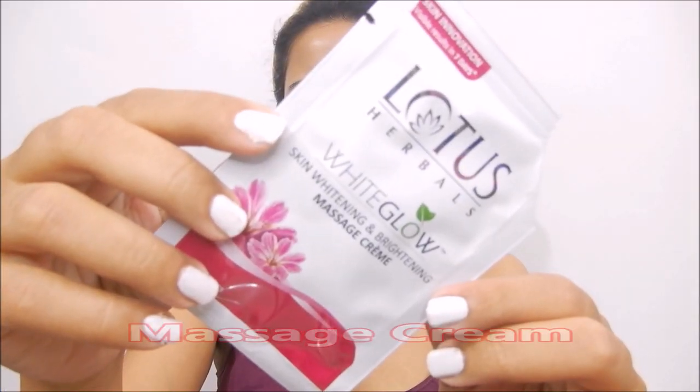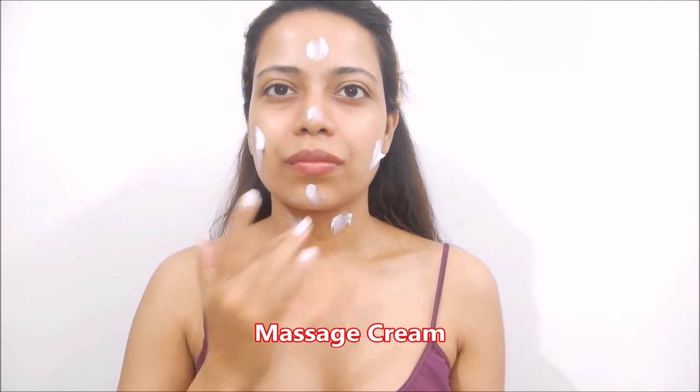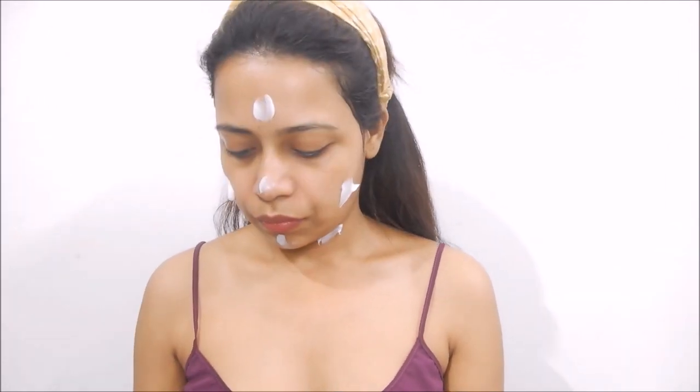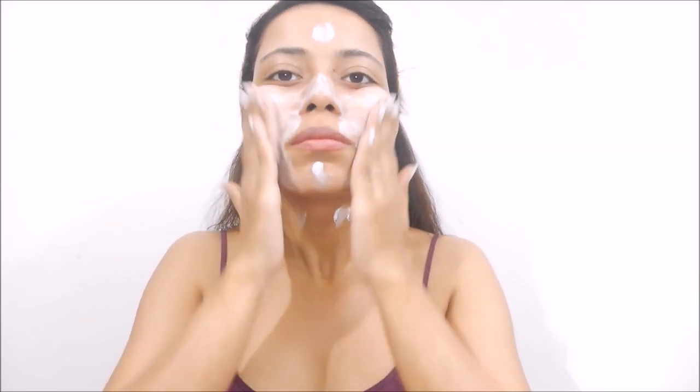Now the third step is the massage cream. It will polish your skin, tighten your pores and improve the texture of your skin. Massage it onto your skin for 10 to 15 minutes and it will be absorbed into your skin.